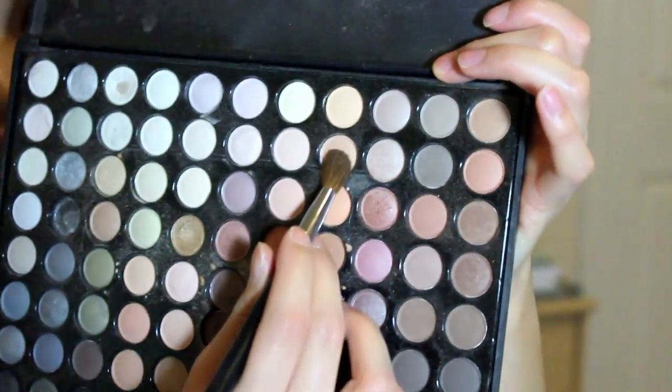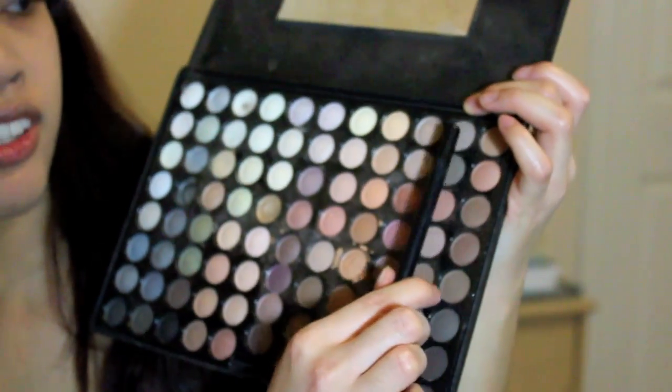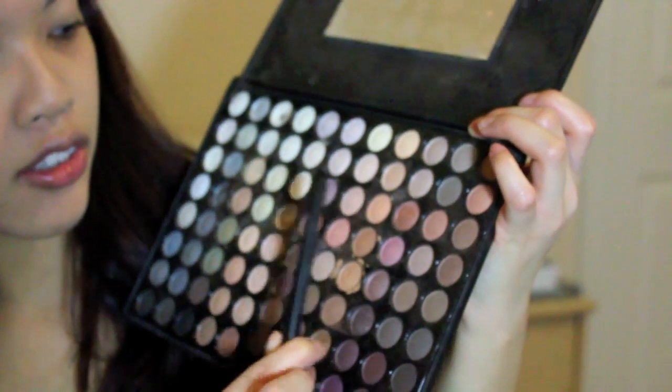For the eyeshadow, I'm going to go with the Coastal Scents 88 Warm Palette. For the base, I'm just going to use this shadow — from the left side it's in the fourth column, and then you just go down. I'm going to apply this all over the lid, and then with this brownish color I'm going to put it into the brow bone a little bit, just so it shows up more.